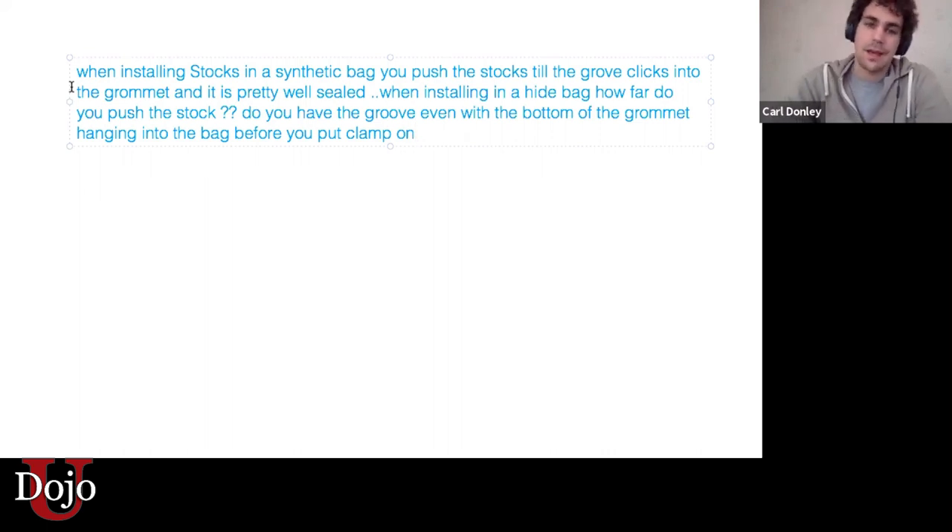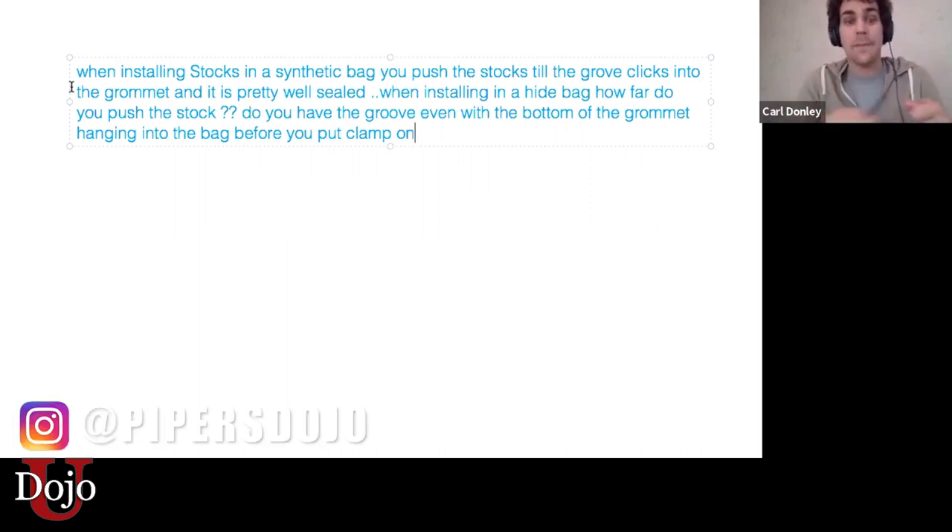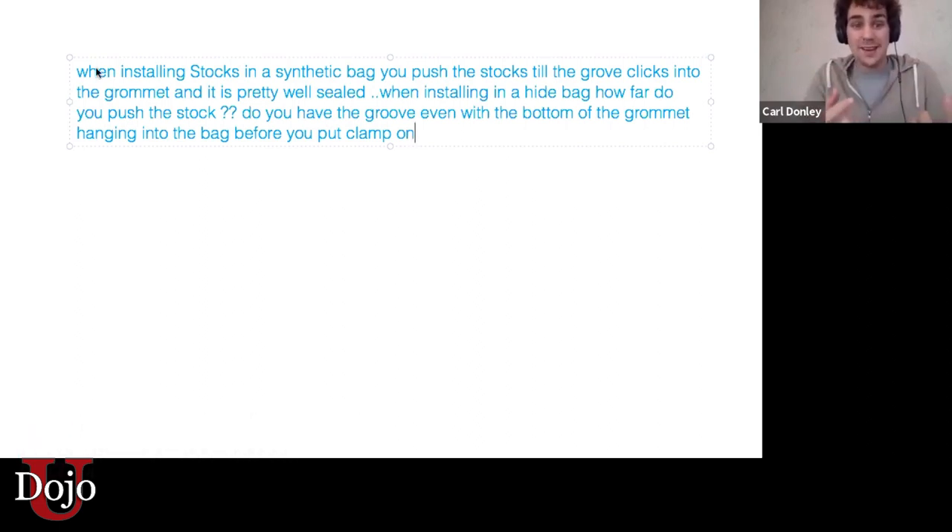Here's the answer, Lou: they should go in the same amount. That little groove is designed to be the point for a tie-in in a normal hide bag — you'd be wrapping the cord around that groove. So all you want to stick out below the groove is the part that's on the bottom. Just under the groove — that's the only part that should be in the bag. Don't leave it sticking in too far.